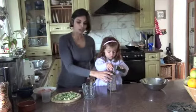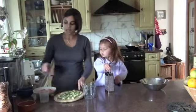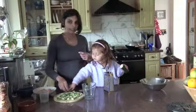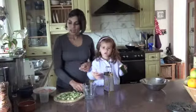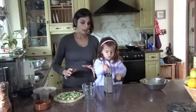Kezia is just grating courgettes. We've got some chopped up broccoli here and we've got some eggs. We've also got some nutmeg, some stilton cheese, and some milk.